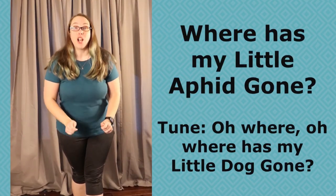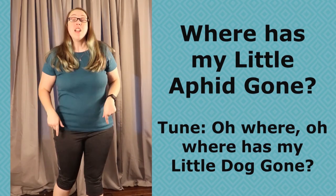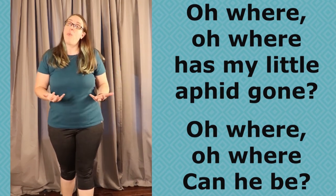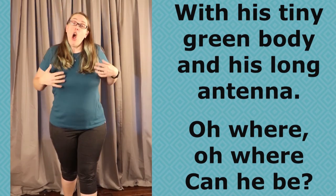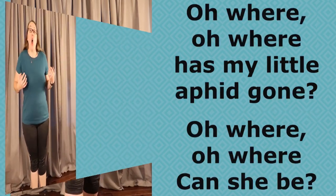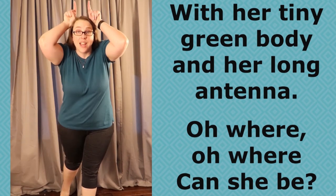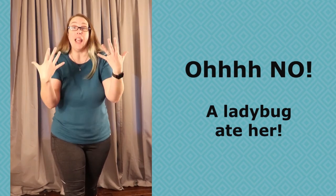All right, you guys ready? We're going to sing a song together to the tune of 'Oh Where, Oh Where Has My Little Dog Gone?' Oh where, oh where has my little aphid gone? Oh where, oh where can he be? Oops — a ladybug ate him! Oh where, oh where has my little aphid gone? Oh where, oh where can she be? With her tiny green body and long antennae. Oh where, oh where can she be? Oh no — a ladybug ate her!